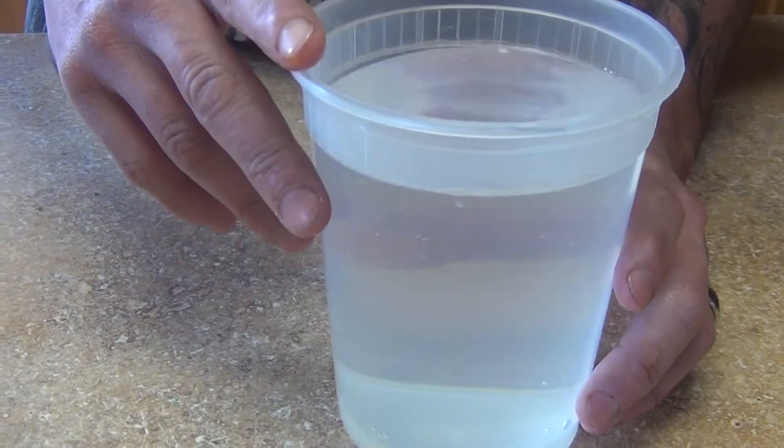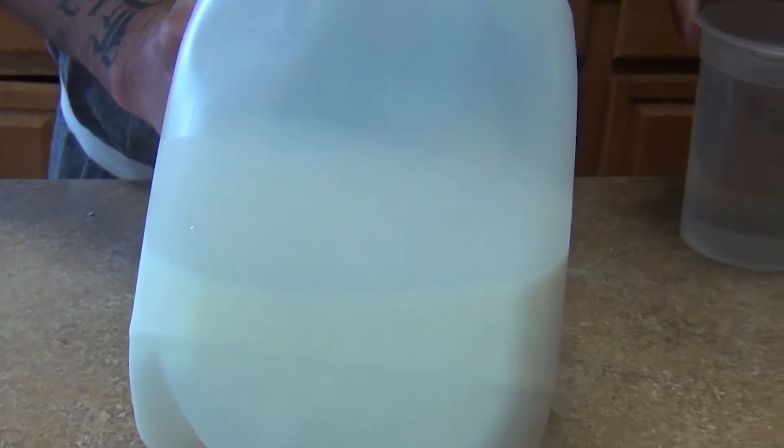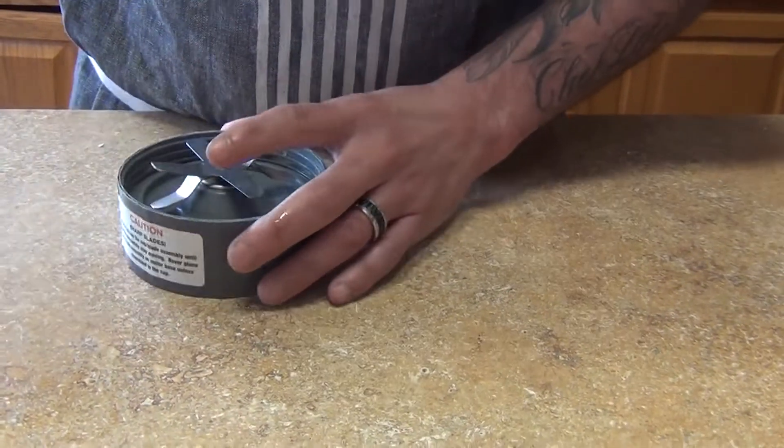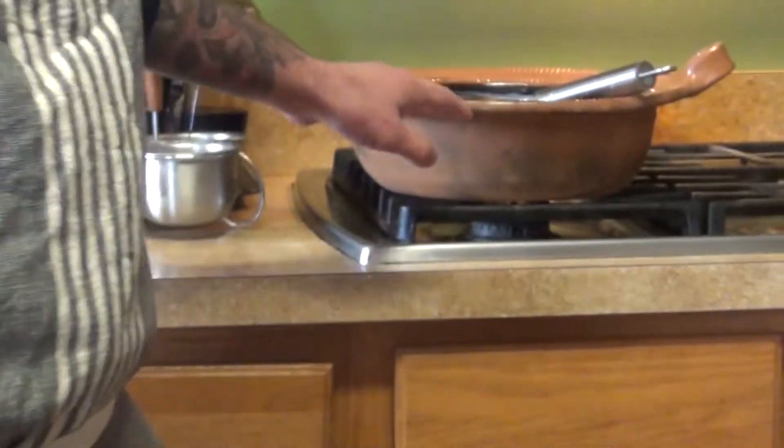We're going to need two liters of liquid total, but you can do half and half — one liter of water and one liter of milk. You'll also need a blender and a pot to make your atole.